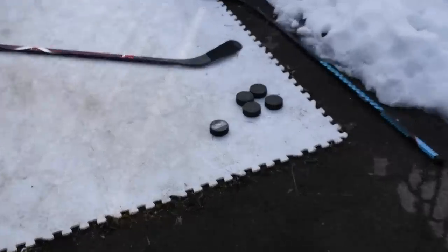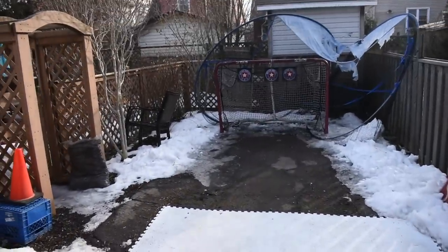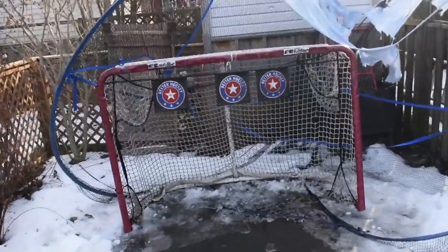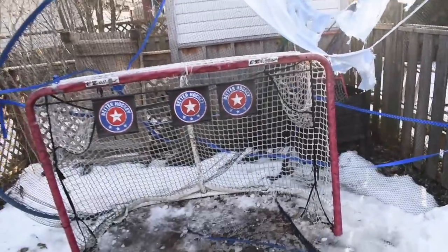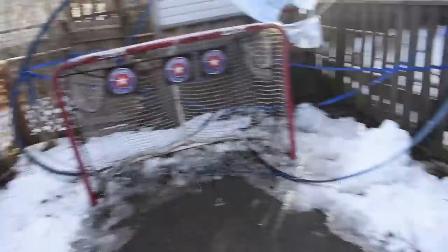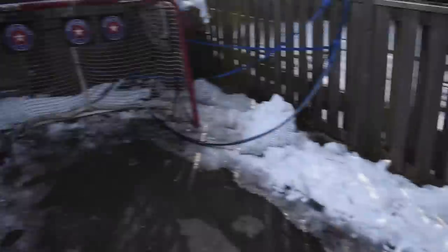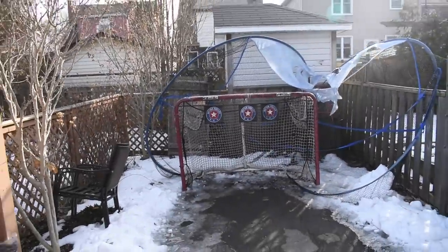For the next challenge we're gonna have five pucks and do a little freestyle shooting. I'm gonna try to aim for the top left pocket, top left target, middle target, top right target, and then top right pocket — see how many I can hit. We're also gonna do some stick handling in between shots with these five pucks. Obviously the retail hockey stick took the cake for the first challenge — let's see what happens in the second one.